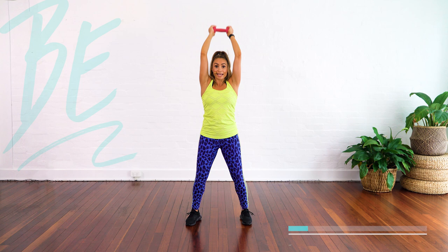Try not to arch your back. Flex your legs. The heavier you go, the more you're going to feel that, so do whatever weight works for you. You can even do a water bottle or use a can of food — whatever works for you.